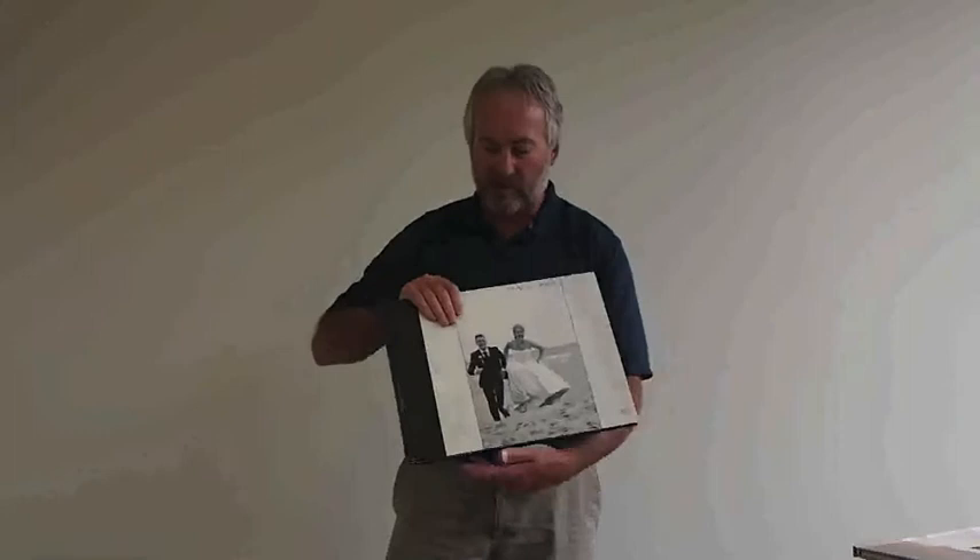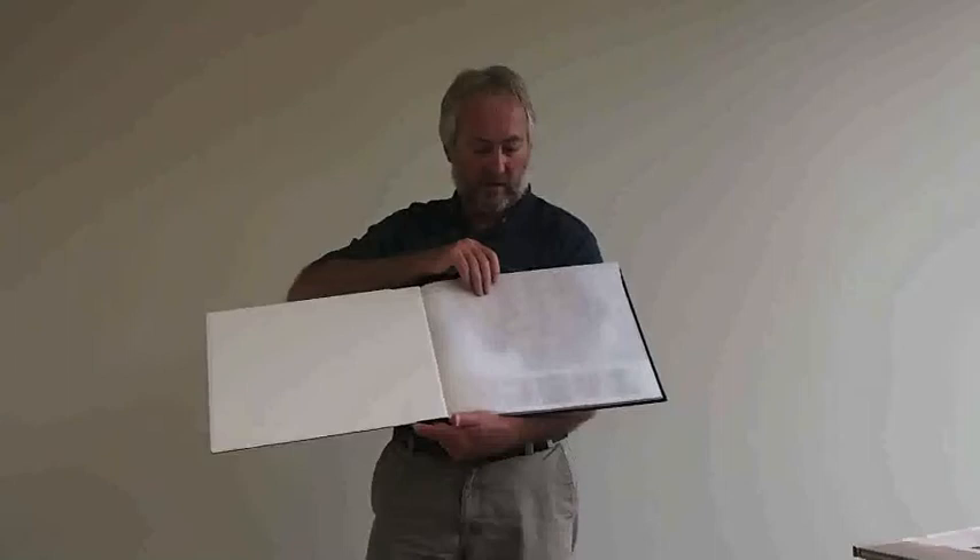Opening up the front cover, on the inside of the cover we have an end sheet, which is glued to the back. Moving on, we've got the flysheet. Our standard flysheet in the Shared Ink book is this translucent white flysheet that allows page one to show through.